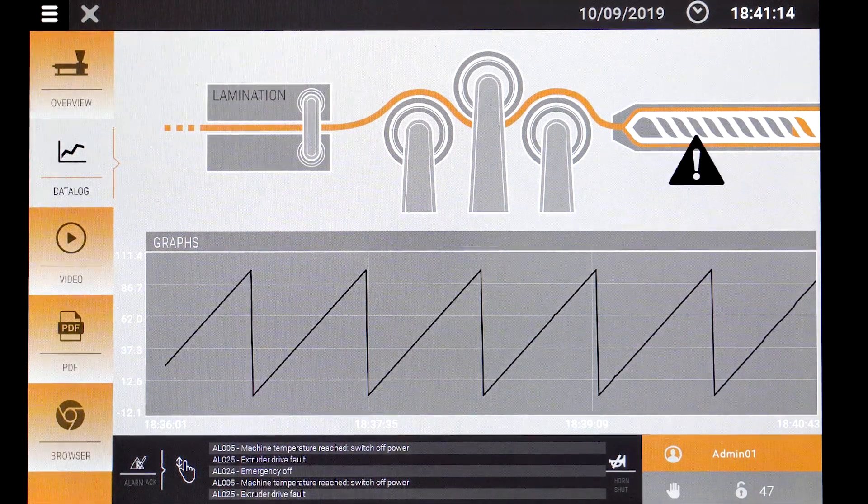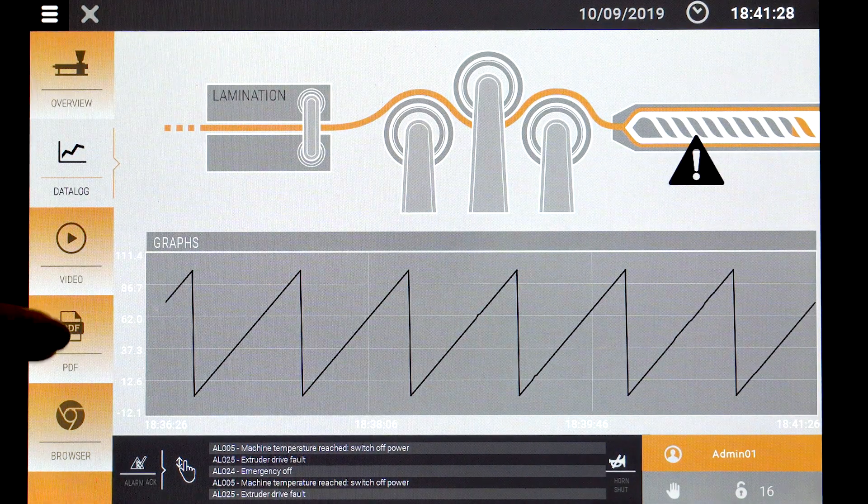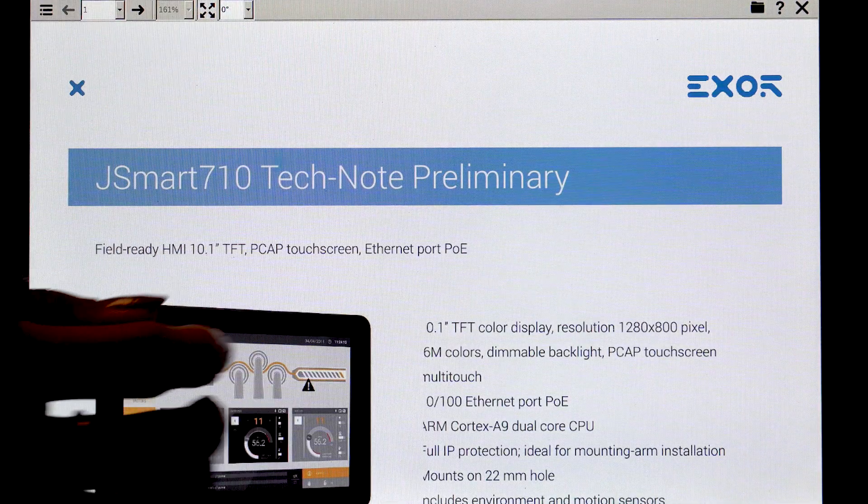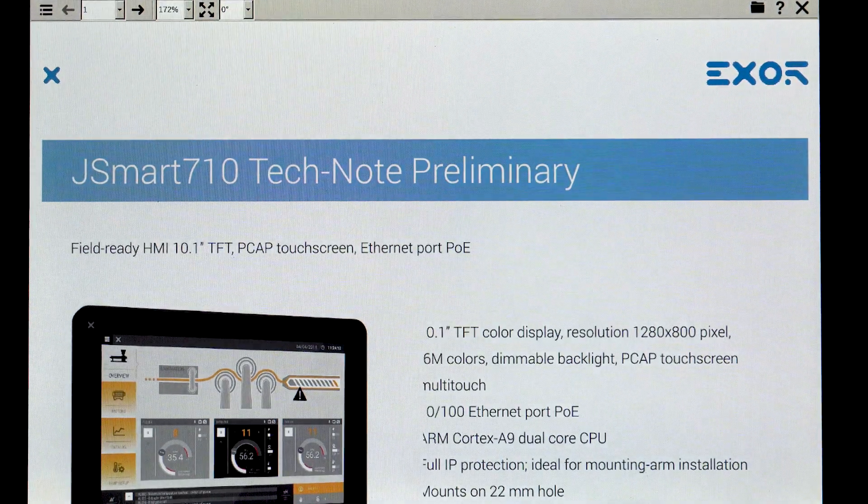If you have any instructional videos that you would like to access when people are using this HMI, you can upload them directly. There's also a PDF feature if you'd like to upload actual instructions, and like before, you can zoom in and out on the text and the page as needed.